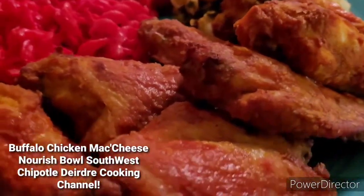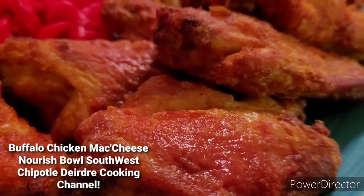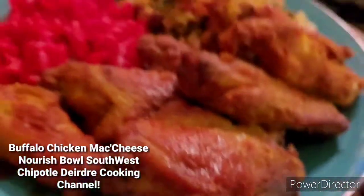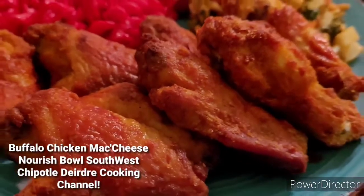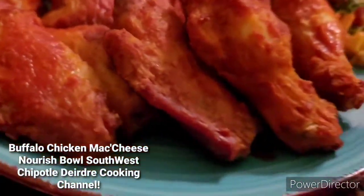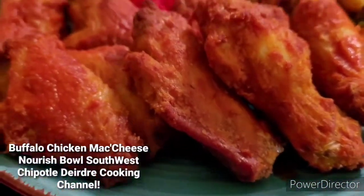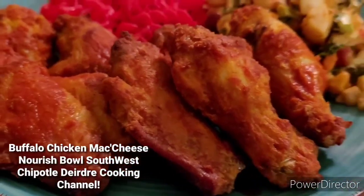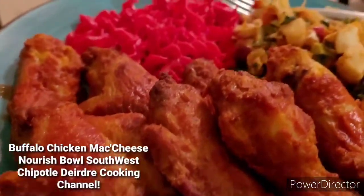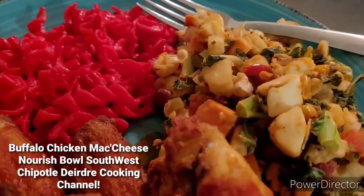I know I cooked yesterday. I know I cooked some turkey gumbo, but I ate that early today for lunch. So I didn't want any more of that. I wanted to make some buffalo chicken wings. So this is what I'm going to eat. This is really going to be a quick short video, you guys.